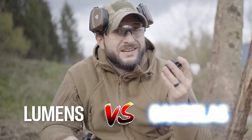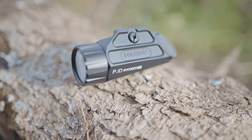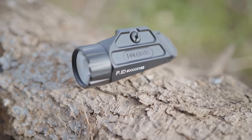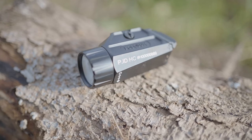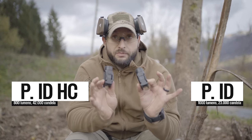There's always a debate between how many lumens a light has versus how much candela it has. What I really like is that Holosun made the basic PID in two versions: a normal one and a high candela version. What I really want to do today is test them side by side to see which one performs better.